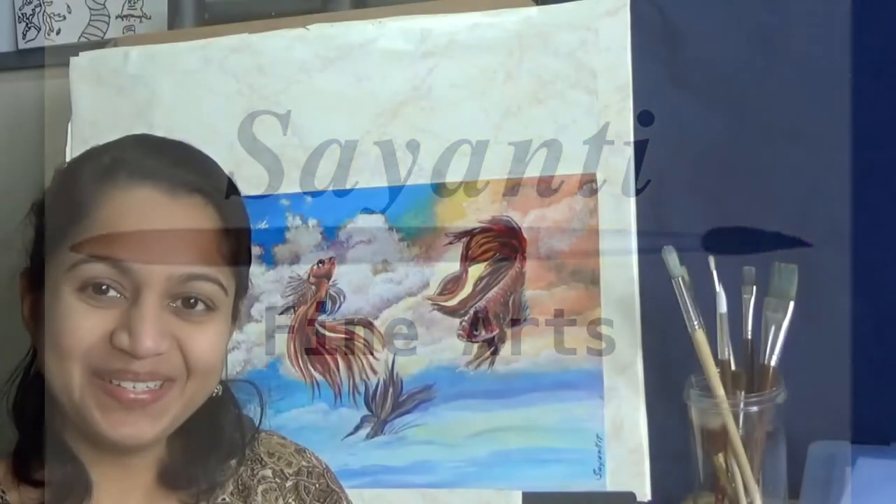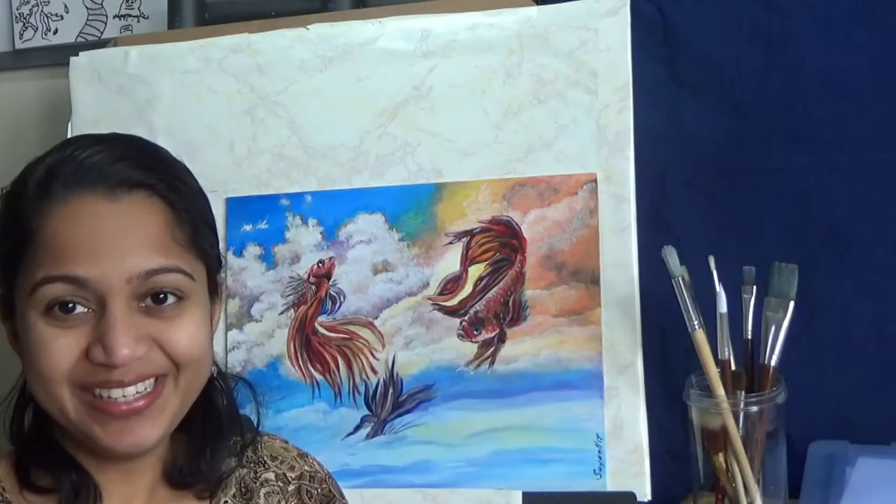Hello everyone and welcome back to Shine Thee by Nuts. Today is a day for an acrylics tutorial and I'm going to demonstrate these flying fishes. It's a surreal painting done in acrylic and I hope you enjoy it as much as I enjoyed painting it, but let me share a little bit of story behind the painting first.